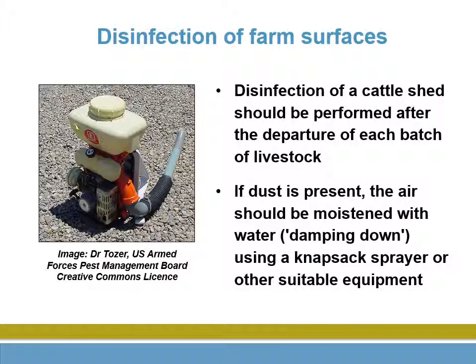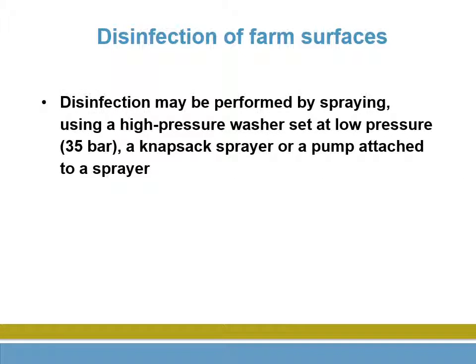Damping down makes shifting the organic matter easier. The bigger the area, the more mechanization is desirable.